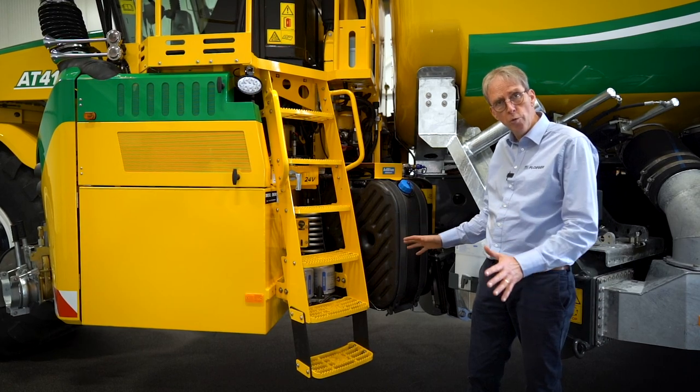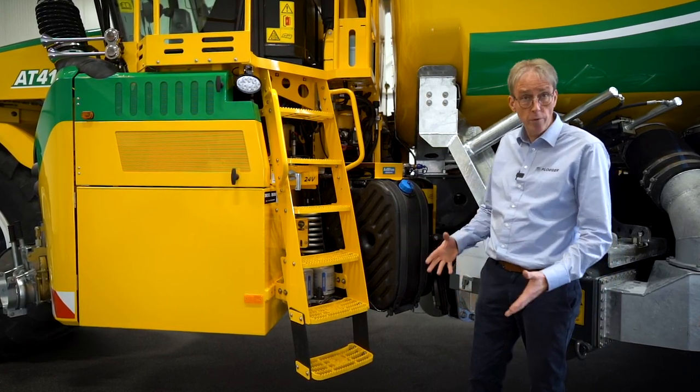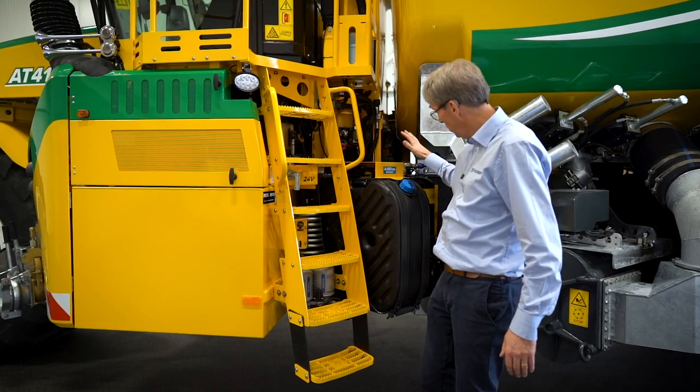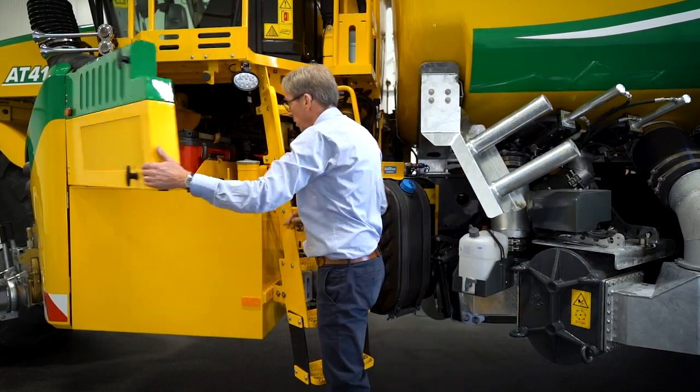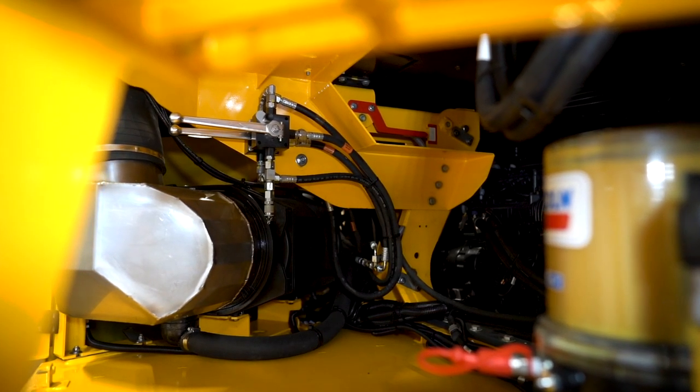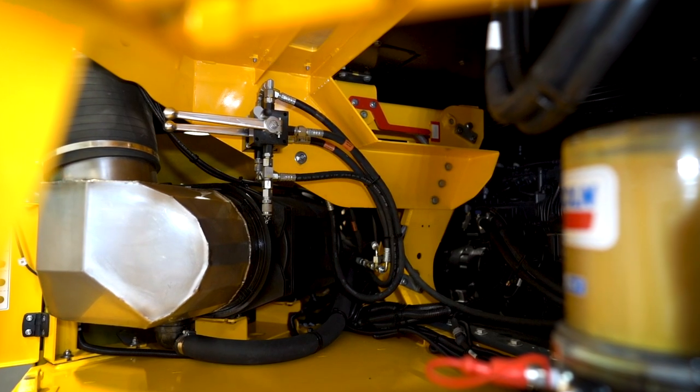I'm starting the machine. I want to do a visual check of all the levels. Here in one location you see hydraulic oil, you see your AdBlue, you can fill your fuel, you see your greasing point, engine oil levels, cap level — you're ready to go.